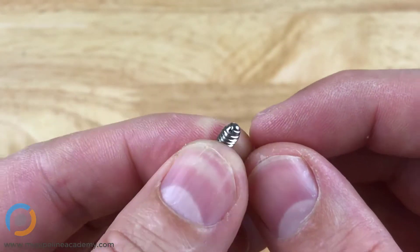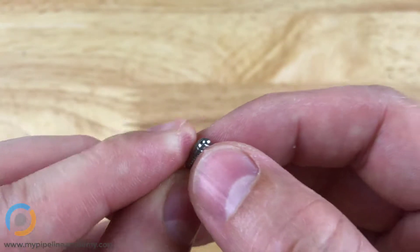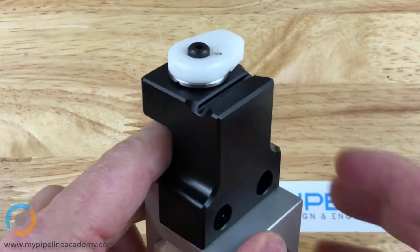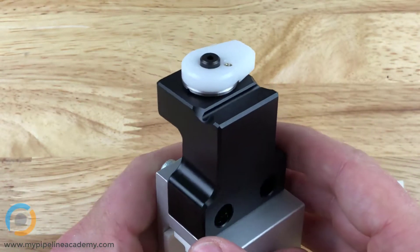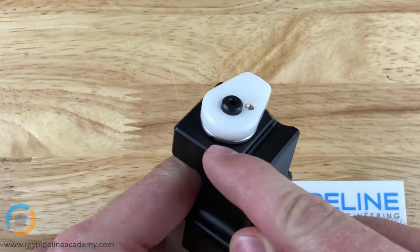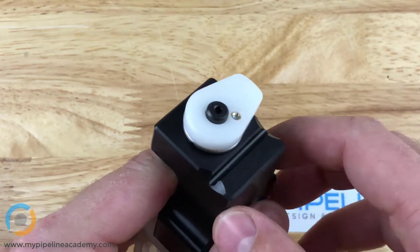Spring plungers are used for a variety of different applications, but we're going to take a look at one right here. This part incorporates a spring plunger — you can't see it in the part. It's actually press fit into this block here and it's underneath this white plastic tab there.